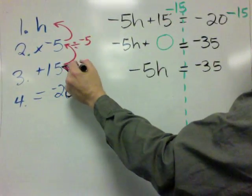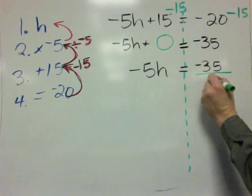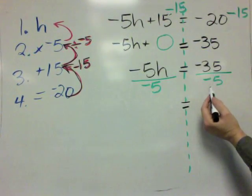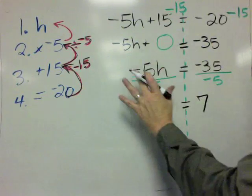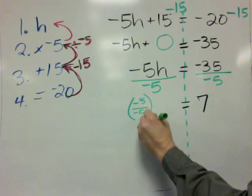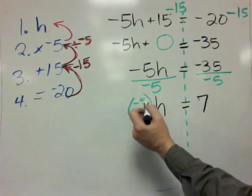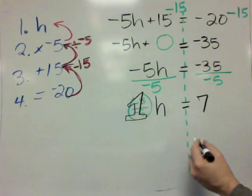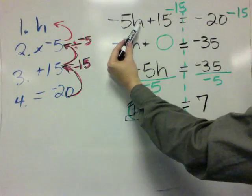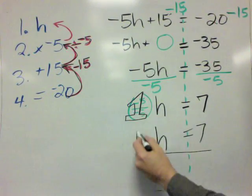We just did the first step working backwards. Now we have to divide both sides by negative 5. So we divide this by negative 5 on both sides. The right side: negative 35 divided by negative 5 equals positive 7. And over here, using the commutative property, we rearrange to get negative 5 over negative 5 times H. Negative 5 over negative 5 equals 1, and 1 times H is H. So H is equal to 7 — that's our mystery number.